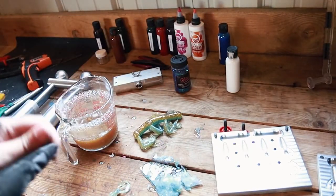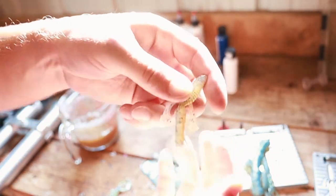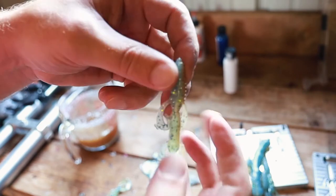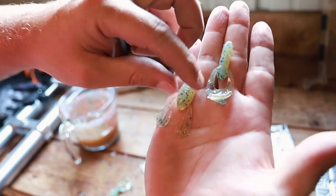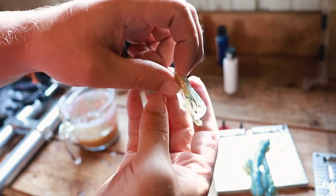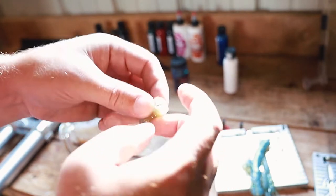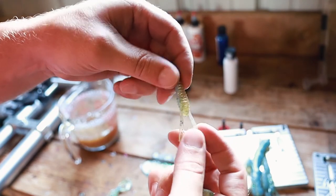I'll go ahead and explain — on the website these are called the Rippin Creature Crawl. The reason for that is it's a three-and-a-quarter inch bait, but you have a creature bait up here and a crawl down here. You can either fish with it this way, or you can actually rip it in half right there and you have a two-inch creature bait and a two-inch crawl bait — so you kind of have two lures in one. These are bass-catching machines and crappie-catching machines too. Let's throw our plastisol back in the microwave and try this again.